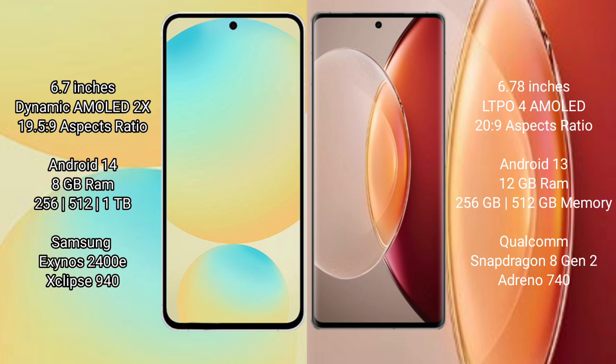Samsung Galaxy S24 FE has 8GB RAM and 128GB, 256GB, or 512GB internal storage, with a Samsung Exynos 2400E processor and GPU Mali-G9840. Vivo X90 Pro Plus has 8GB RAM and 256GB or 512GB internal storage, with a Qualcomm Snapdragon 8 Gen 2 processor and Adreno 740 GPU.